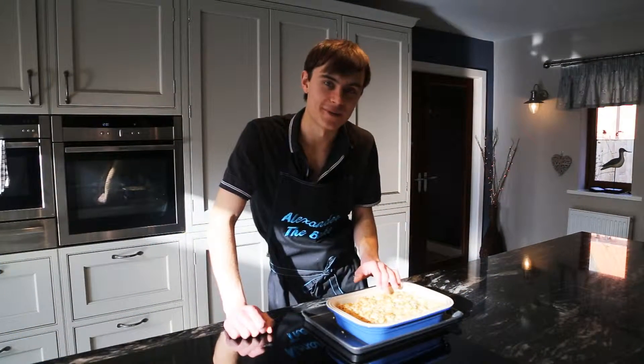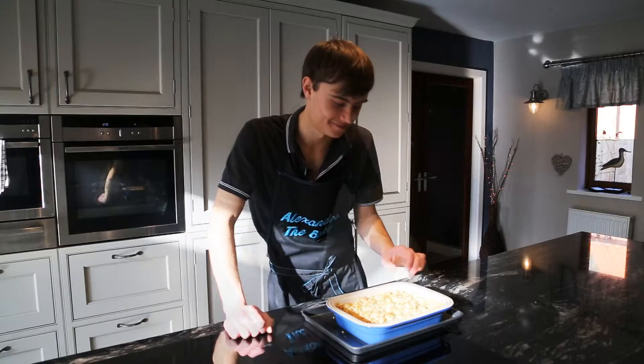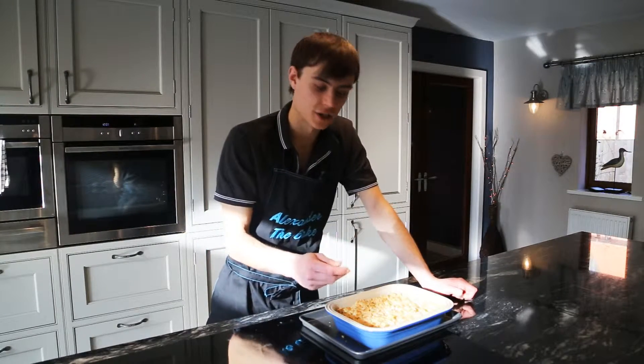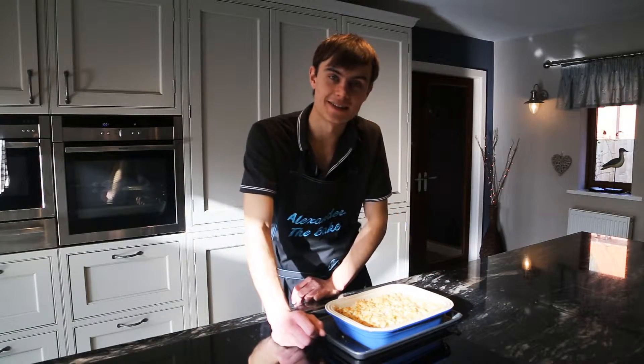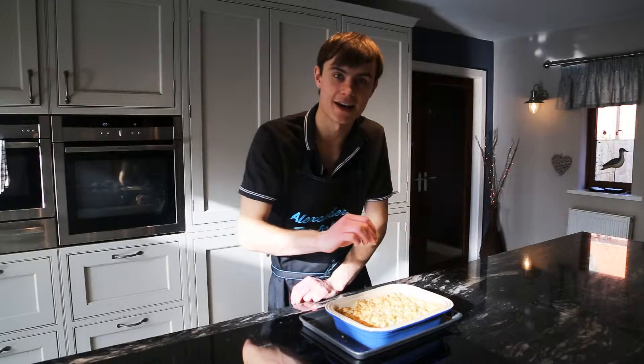I'm really happy with this one — look at that crunchy crumble texture on top and the rhubarb has kept solid on the bottom as well. I really like the shortbread-style top instead of just a normal crumbly texture — you get that nice crunchy shortbread taste. Imagine bringing that to the table with a massive jug of custard — really good, and that nice little ginger hit coming through.